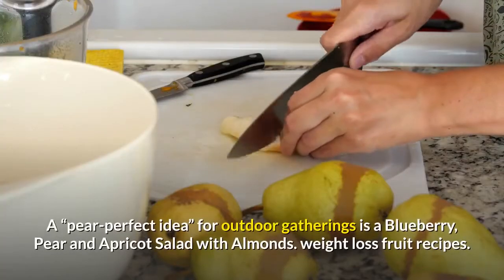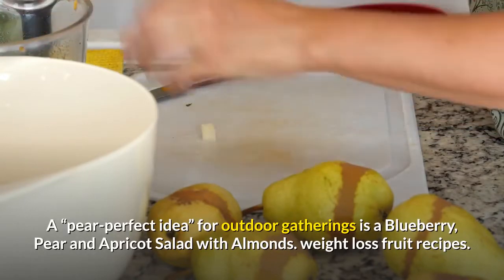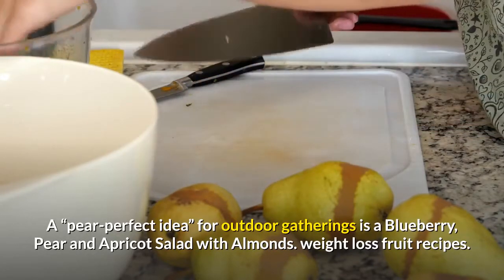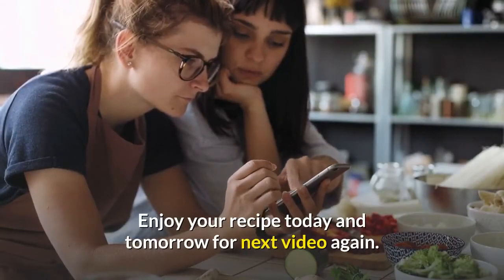A pear-perfect idea for outdoor gatherings is a blueberry, pear and apricot salad with almonds. Weight loss fruit recipes. Enjoy your recipe today and come back for the next video.